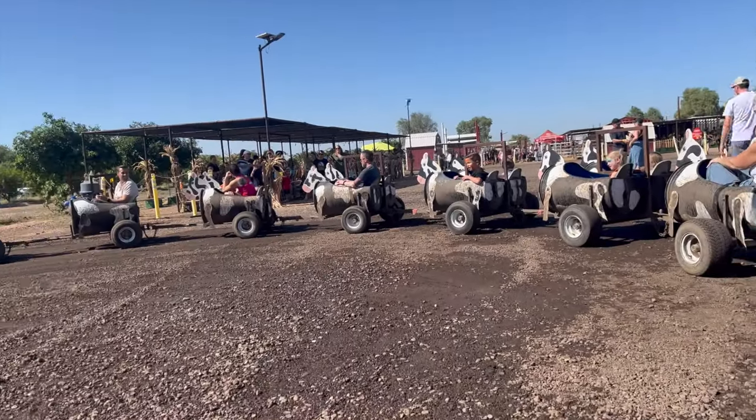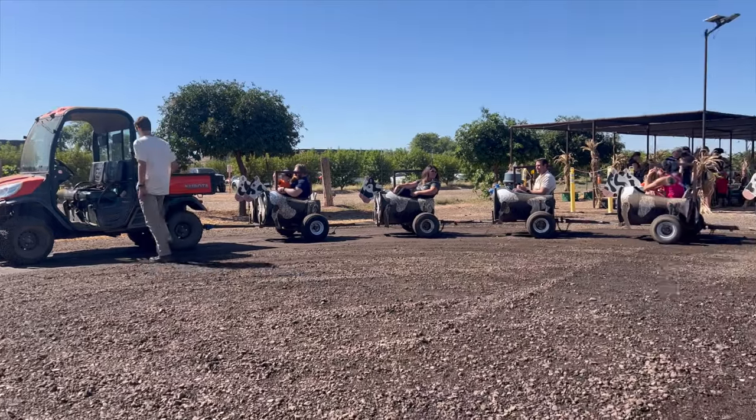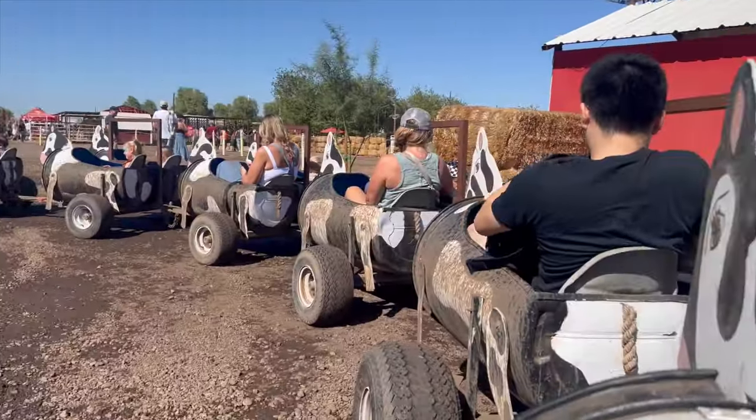We're about to go on this tractor, and apparently we might get a little nutty.